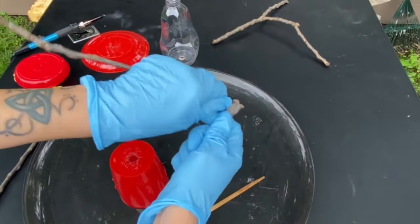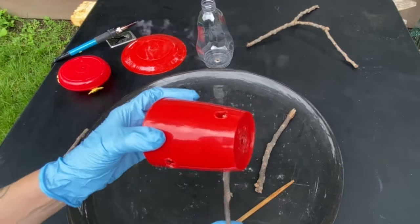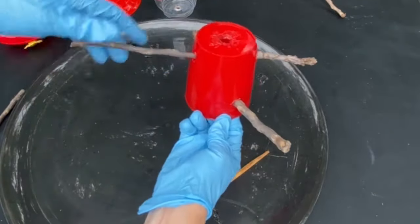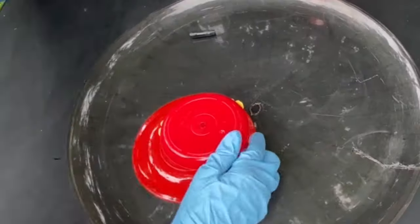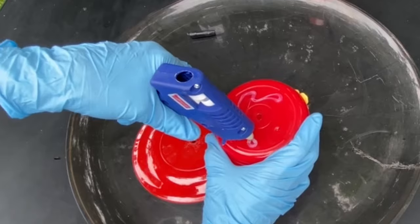Getting the hummingbirds here will take some time and patience, but in the meantime I'll be adding some feeders around the area as well — I just haven't gotten to that yet. I used hot glue to attach some of the parts.